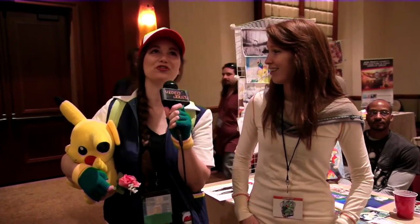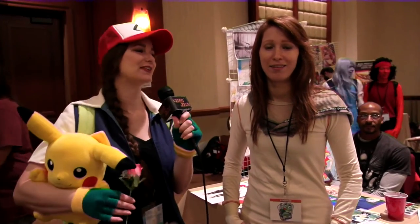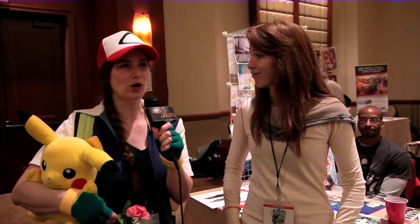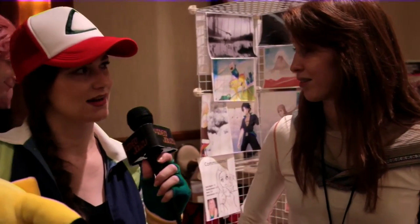Hi folks, Bustle Girl here at the wonderful Saboten Con in Phoenix, and I have with me a very talented artist. She's actually one of a pair, but we only have her today — her mirror image will be missing out as well. Tell us a little bit about yourself. Give us your name and your website, how we can find you.